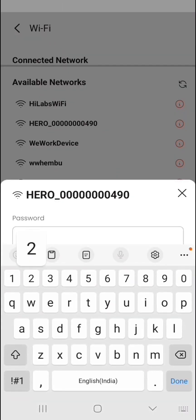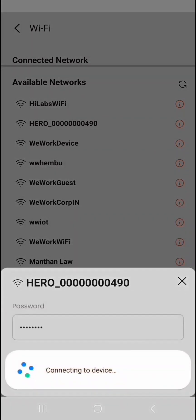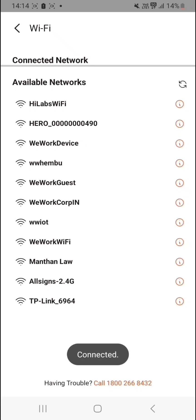Choose your scooter's Wi-Fi. Enter the password and the connection will be established. You can verify the connection status on the TFT screen and the app.